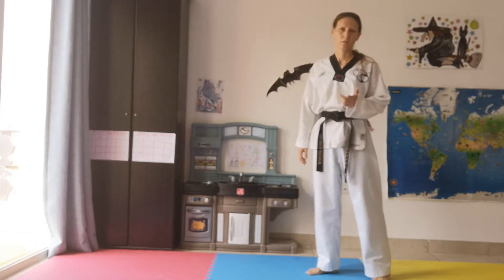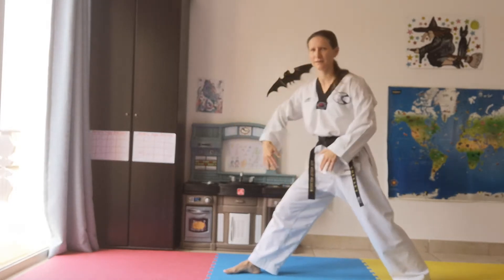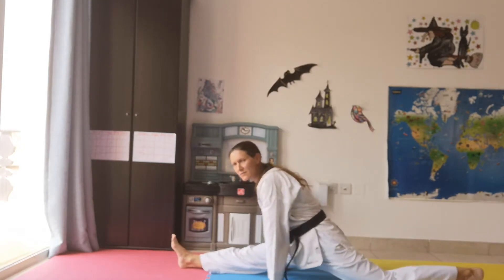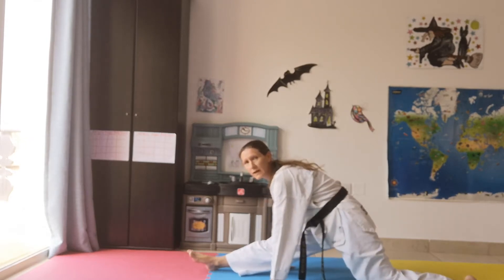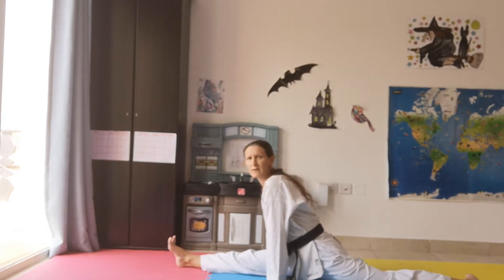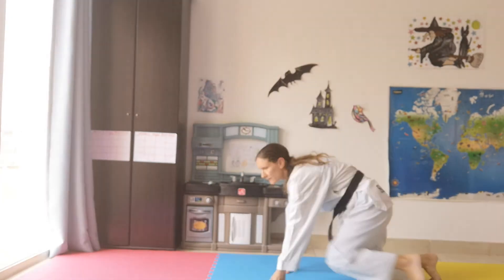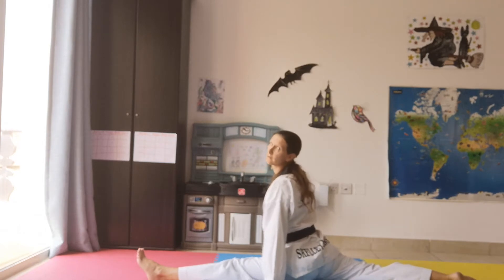I just want to do one more stretch because we're going to be doing a lot of high kicks. We're going to try something like the splits — one leg this way and one leg this way. Just stretch it out. Get down as far as you can; if you can only get this far, it's okay. And change legs. If you can get further, try it.